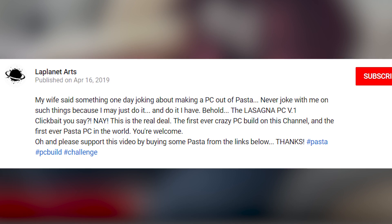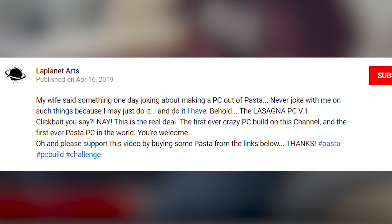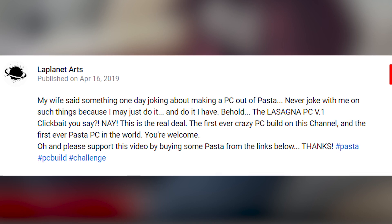'Never joke with me on such things because I may just do it. And do it I have. Behold the Lasagna PC V1. Clickbait you say? Nay, this is the real deal. The first ever crazy PC build on this channel and the first ever pasta PC in the world. You're welcome.' And we thank you, sir.